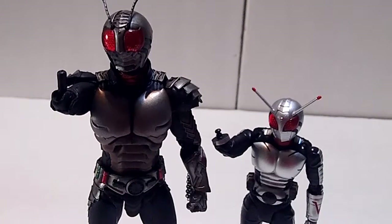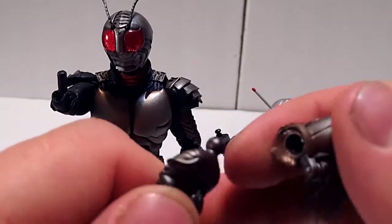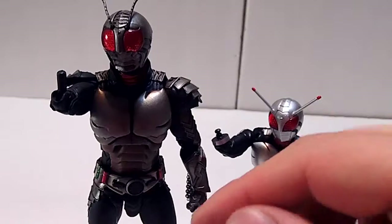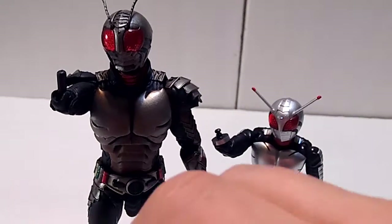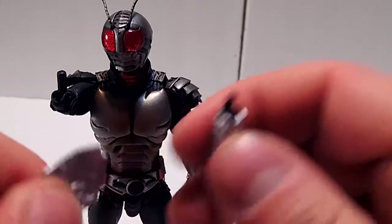Now we move on to one of the more interesting and important changes between the lines: changing out the hands themselves. On the SIC version, it's just a simple peg, so you can switch the hands out rather easily. And since they're just on a little ball, switching out the hand part is significantly easier. Whereas with the Figuarts version, it's on more of a mushroom peg, so getting them out can be a little more challenging, but as a result the connection is a lot more secure. I do have a problem with this one falling apart when I'm posing it. But as usual with the Figuarts, the ball joint is on there, but you also get interchangeable fringe pieces.